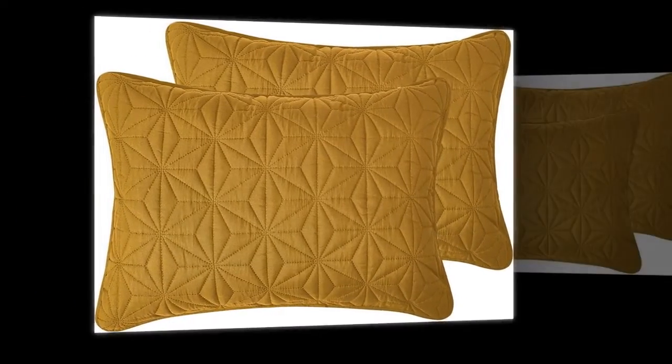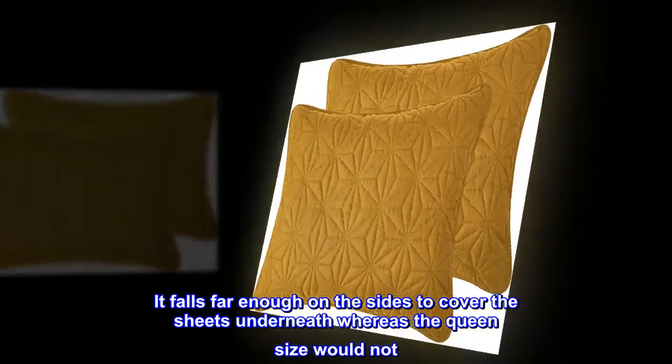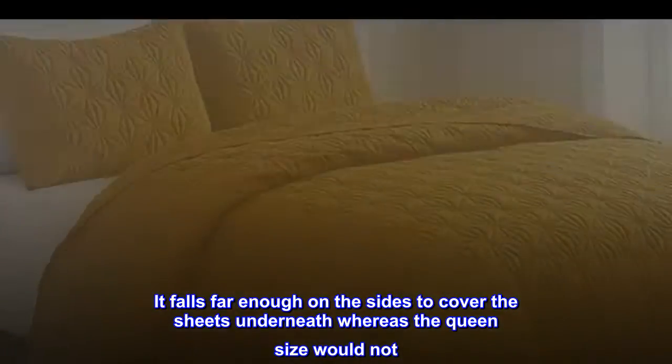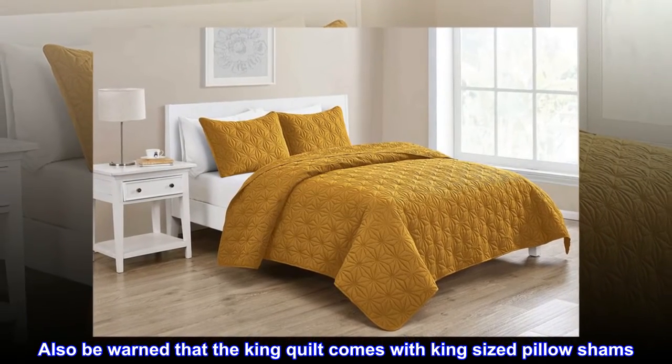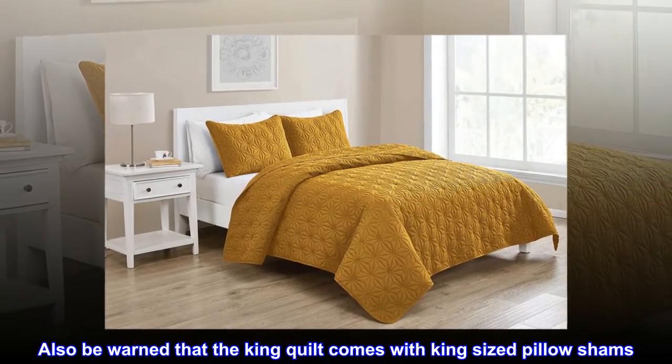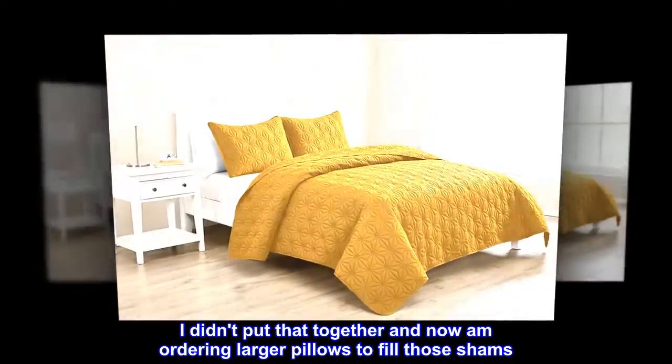Definitely get a king size for a queen bed — it falls far enough on the sides to cover the sheets underneath, whereas the queen size would not. Also be warned that the king quilt comes with king-sized pillow shams. I didn't put that together and now I'm ordering larger pillows to fill those shams.